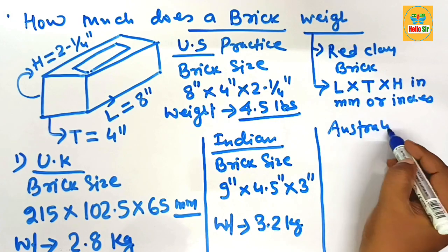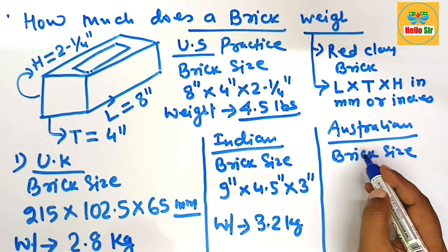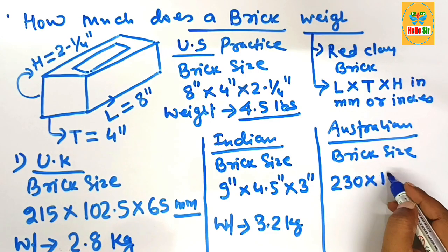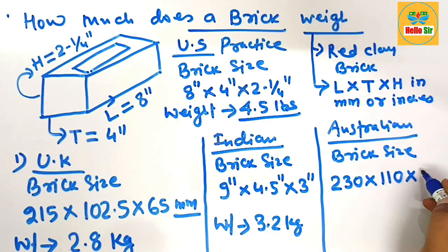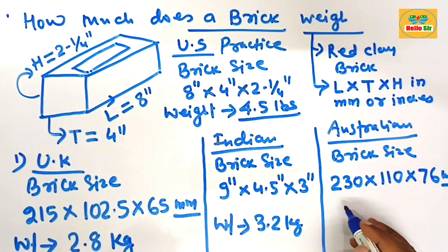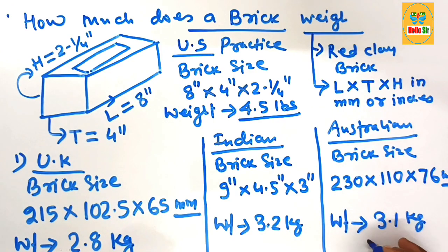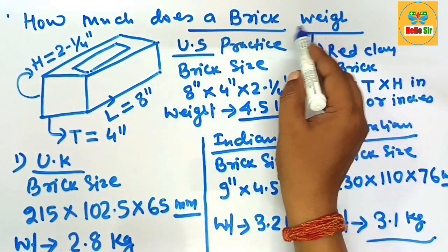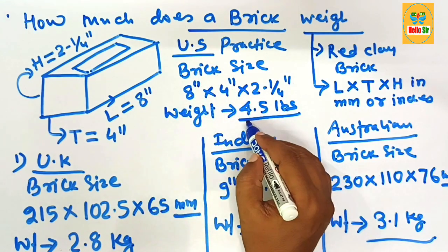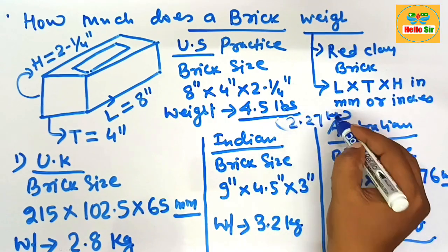As per Australian practice, the length of the brick is 230 mm, the thickness is 110 mm, and the height is 76 mm. This is the size of brick as per Australian practice, and the weight of a single piece of brick is about 3.1 kilograms. The weight of a single piece of brick can vary as per different practices. As per United States practice, one brick weighs about 4.5 pounds, which is equal to 2.27 kilograms.